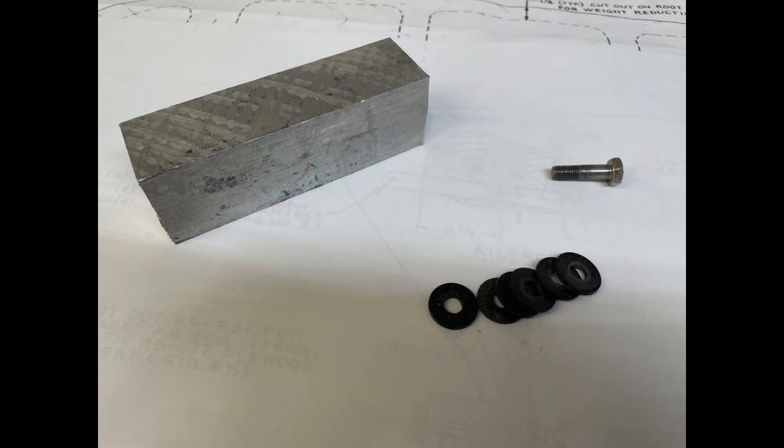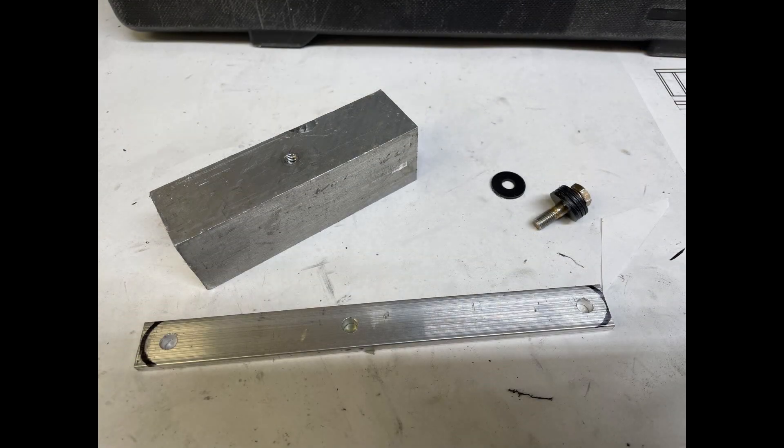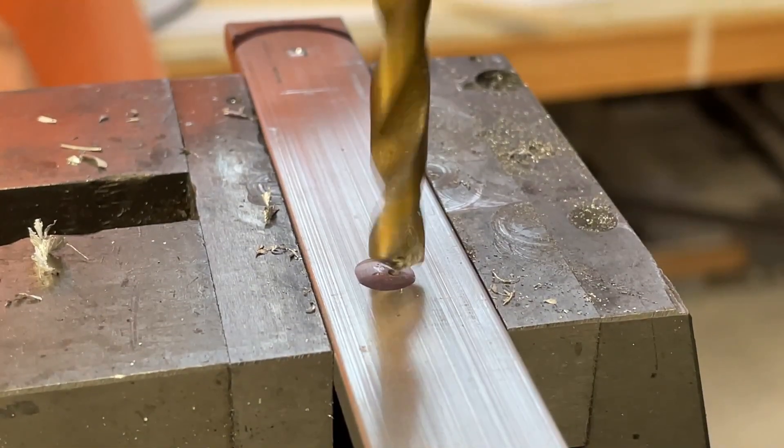I want to show you a little tool I make. Get a piece of aluminum, a quarter inch bolt, and some washers. You're going to drill a hole and tap the aluminum so that you can take your part and put it on there as kind of a hinge. The reason you're doing this is I'm going to put it in my mill so I can mill a perfect end on the part and get that perfect circumference. But first we're going to drill some holes.